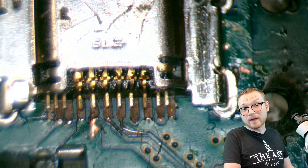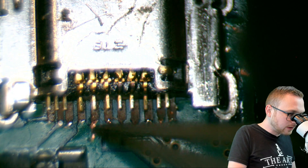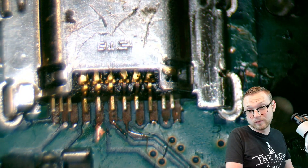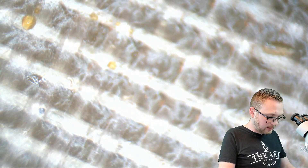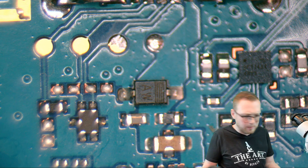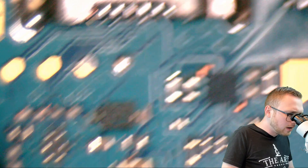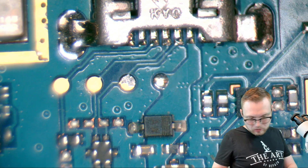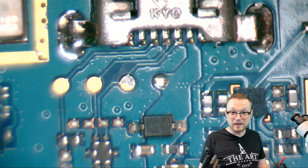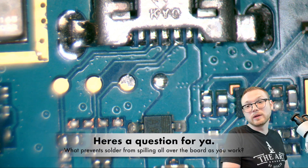It doesn't necessarily have to be the very next object in line. You can see here there's a little bit of exposed copper — you could technically connect this to this and you'd be good to go. So let's go over to the original example board. We're going to pull out the multimeter, put it in continuity mode — if you haven't watched my continuity mode video, you definitely need to. We're going to find continuity to the next point; that's the whole goal here.